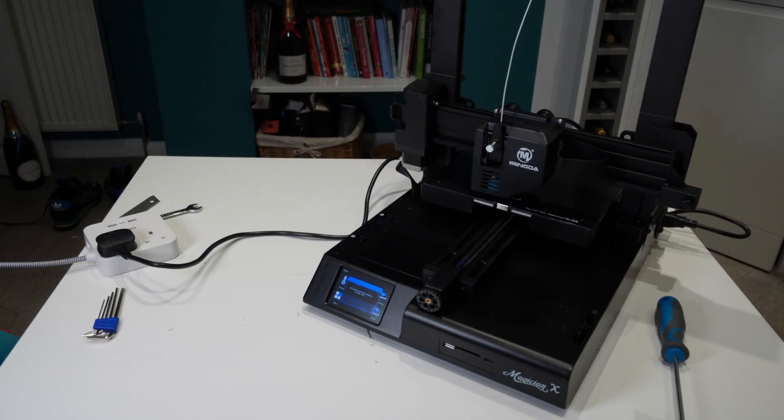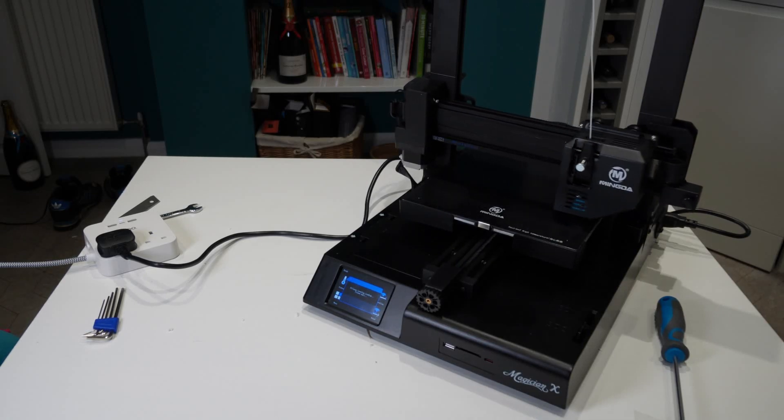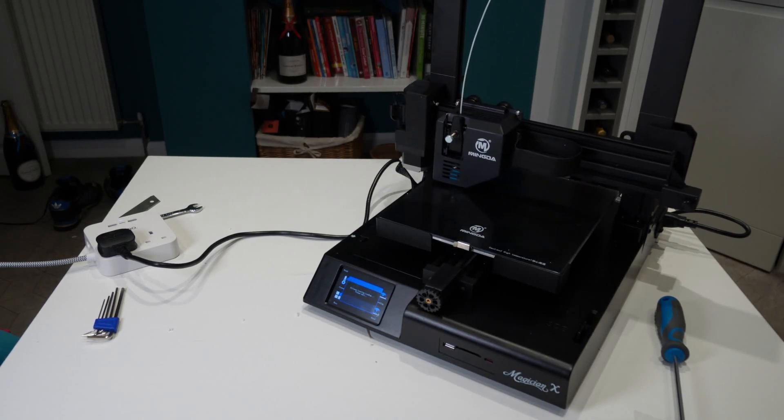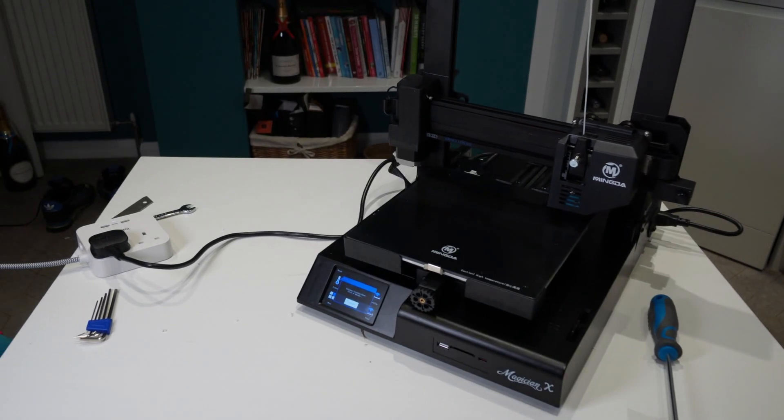Mingda's USP here is certainly the one-touch bed leveling. And if I'm honest, it does work really, really well — it seems to have similar workings to the Viper but on a more industrial level. I've spent a couple of weeks working with this 3D printer and overall the print quality has been very good. So far, so good. Let's have a look at some of the prints.